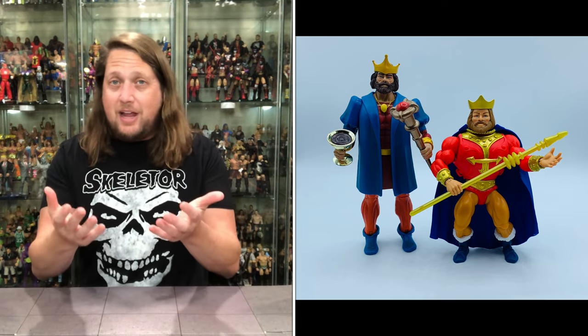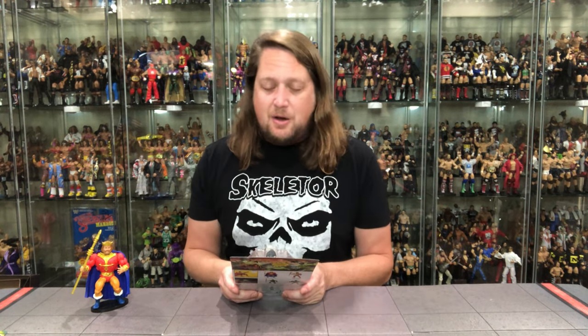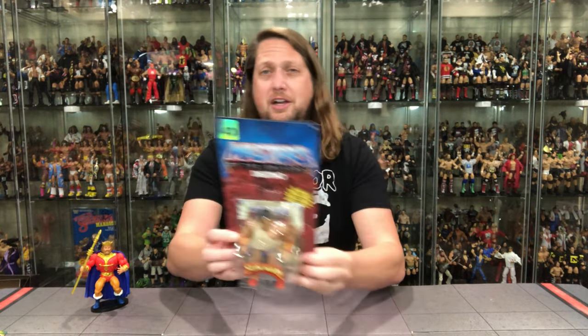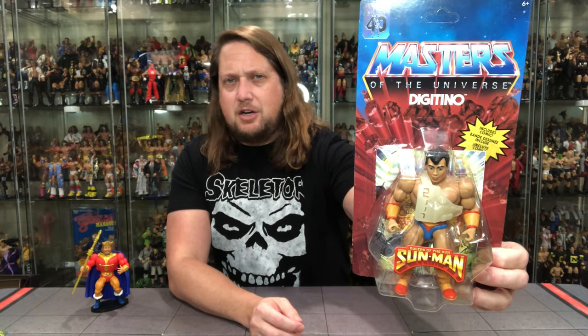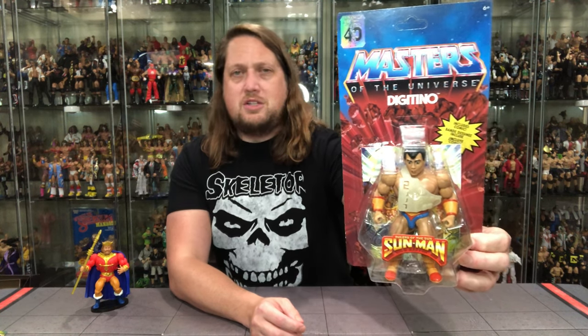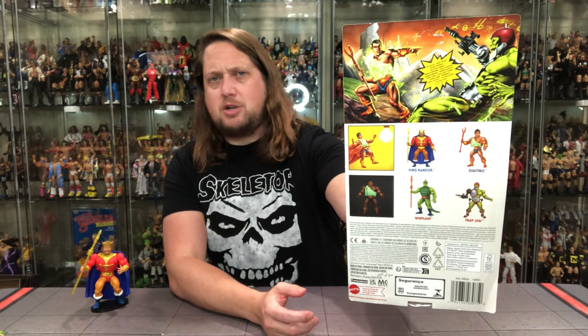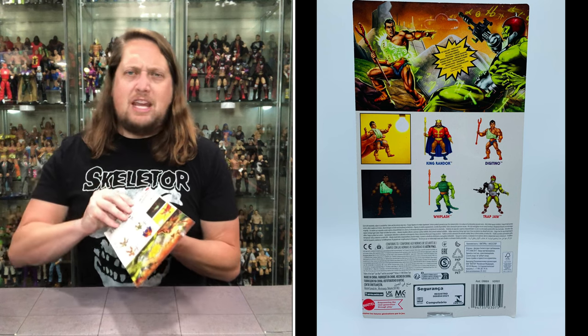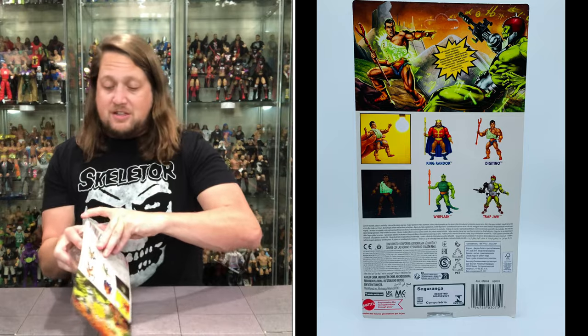Now we turn our attention over to Digitino — hopefully I'm saying that correctly. I did not grow up with Sunman; I don't even remember Sunman being on the store shelves in my area. Some people say they had those everywhere, and then a lot of people say they've never seen these. But we do know this universe — the Sunman universe — was folded into the Masters of the Universe universe, and we've had quite a few figures already unboxed on the channel. Now we've got another one. Looking good, looking unpunched as well. He's got the Sunman sticker down below to represent his team, and of course that vest does glow in the dark, which is pretty cool. He's fighting Trap Jaw on the back — the mini-comics Trap Jaw.